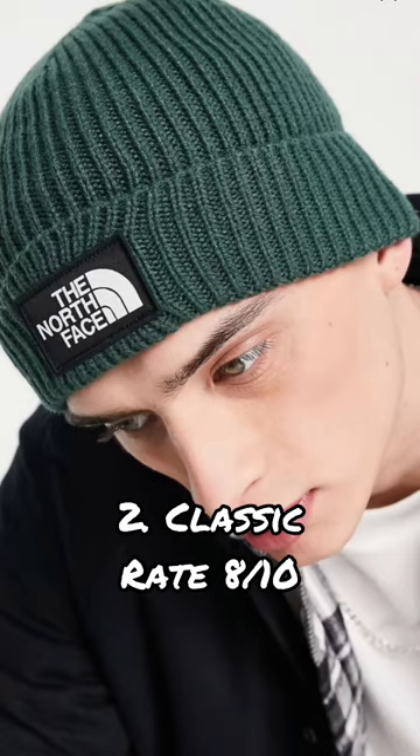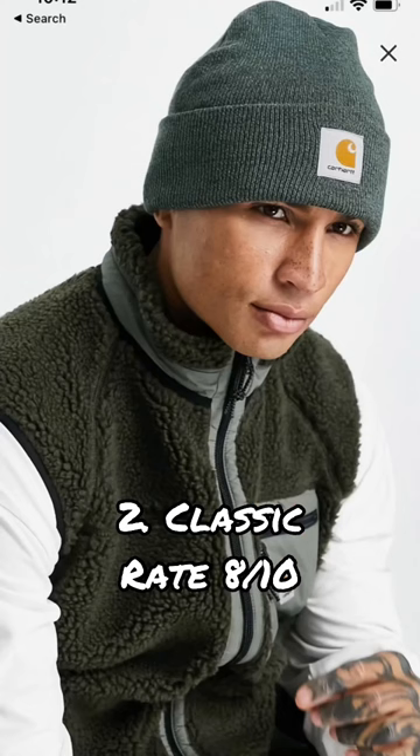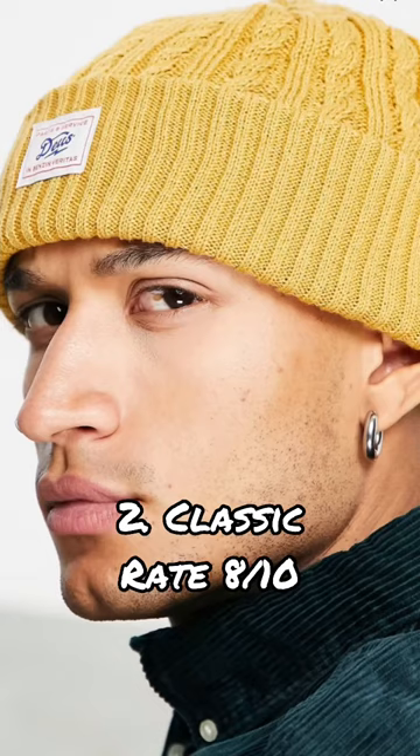Second, we have the classic look. This one here is pretty standard with one cuff and it covers just the top of your ears.